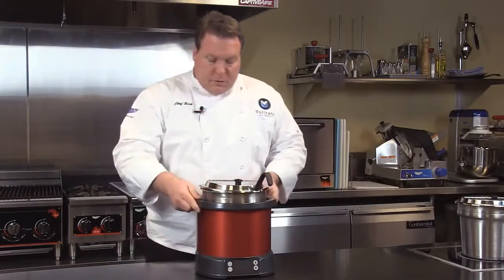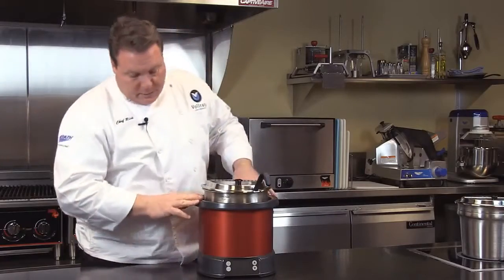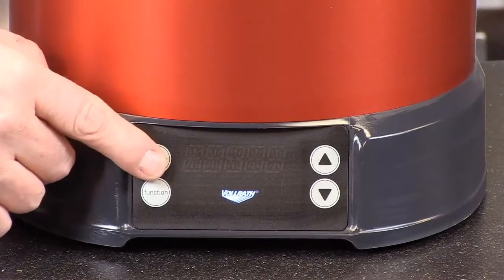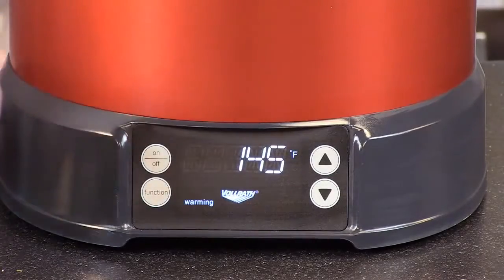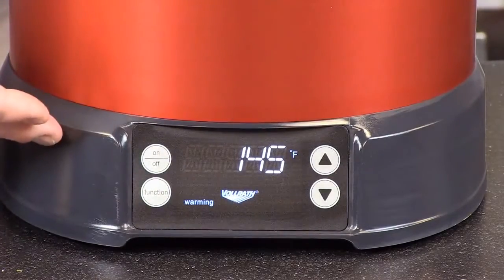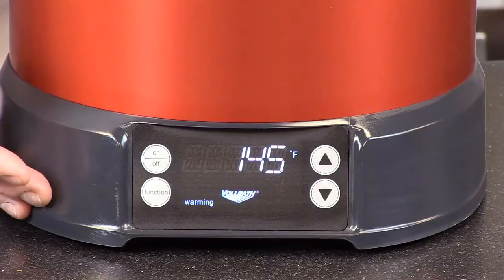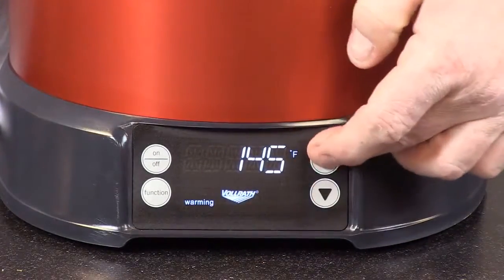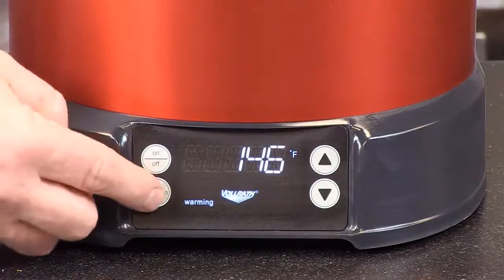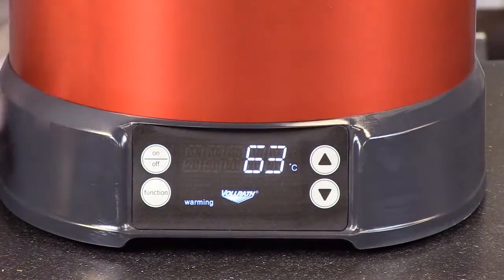So let's now talk about the controls of the induction soup re-thermalizer. We'll turn the unit off and back on. Just to show you what it does — it welcomes you, and it immediately reverts to a preset temperature in the warming mode. We can adjust this temperature up or down depending on our desired temperature. We can toggle to the next temperature, which will show that same temperature in Celsius.